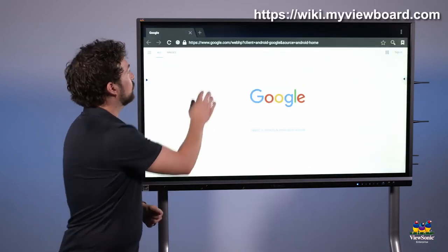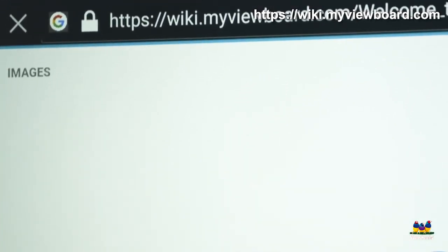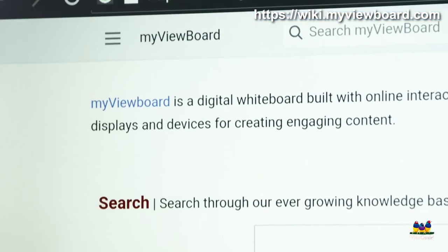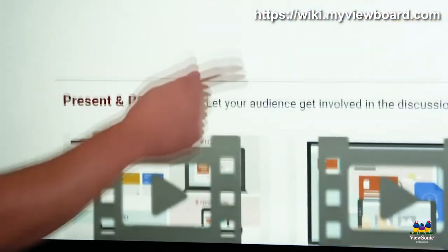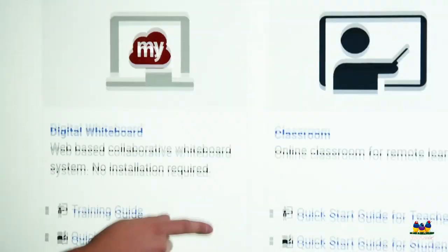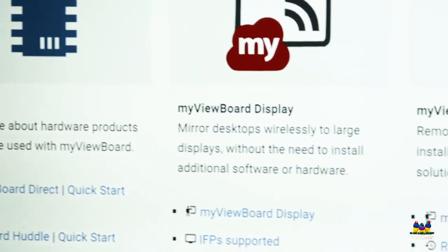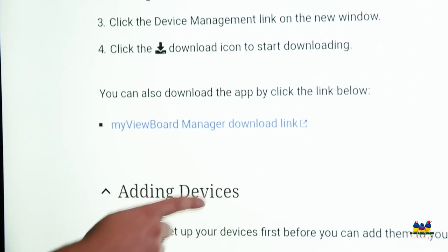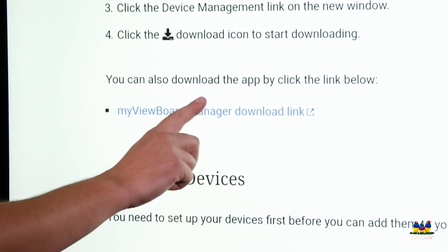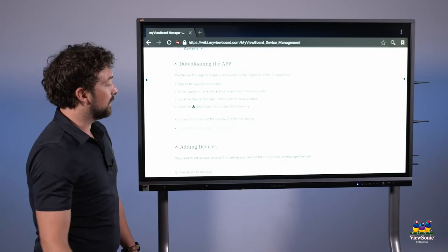Navigate to wiki.myviewboard.com. Once you get to the page, scroll down towards the bottom. There's going to be a section called how-to. Keep going down a little further, and on the right you'll see MyViewBoard Manager. Click the MyViewBoard Manager link, then scroll down to the downloading the app section. Click the link that says MyViewBoard Manager download link — this will start the download and install it onto the panel.